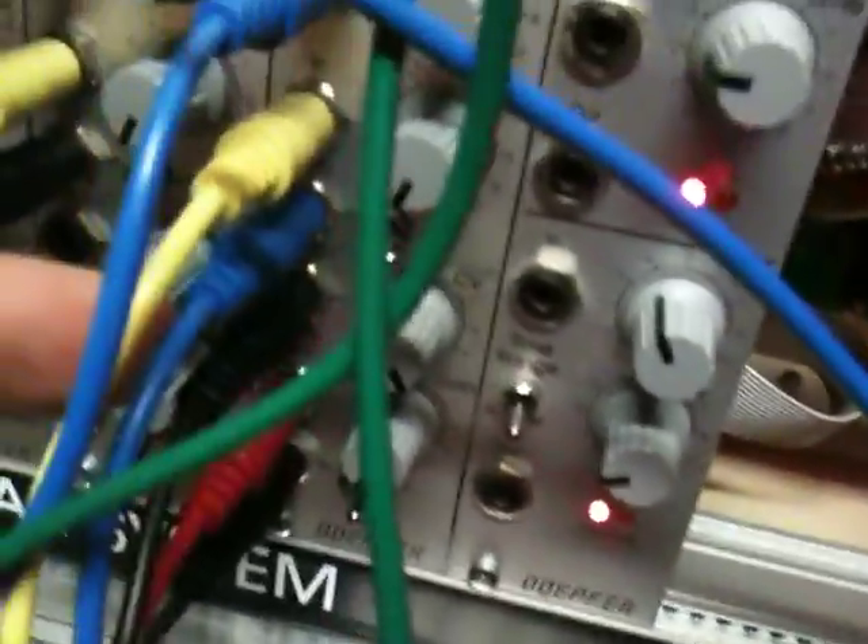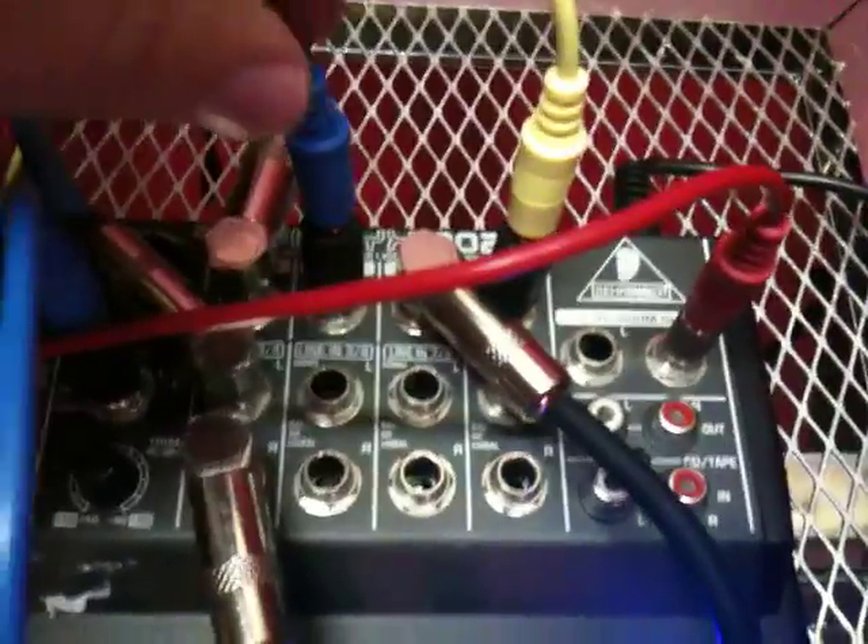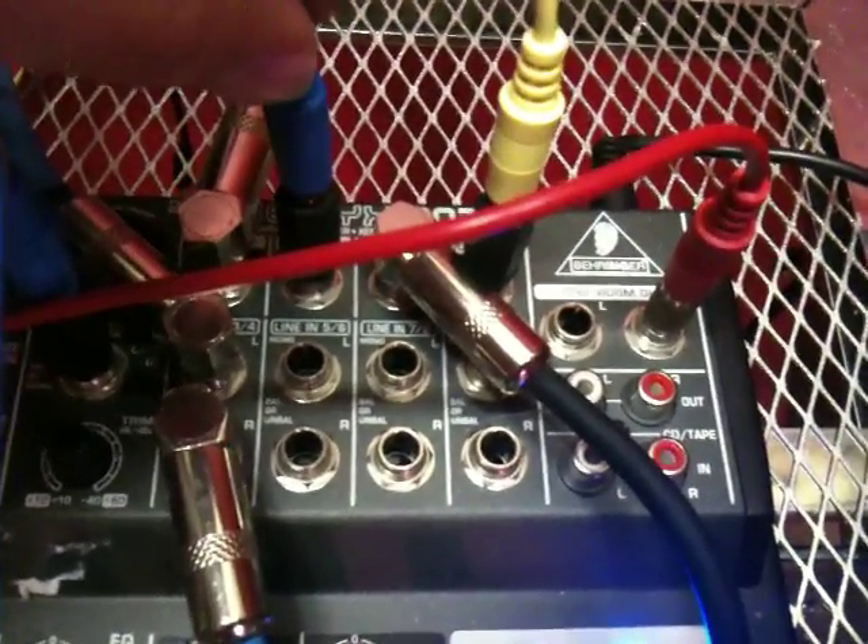If we follow the yellow of the main out, it goes into the first VCA, then the blue one — the out for the VCA goes into mixer two. You can really tweak around with this; it's very delicate with different sounds depending on all the volume levels.